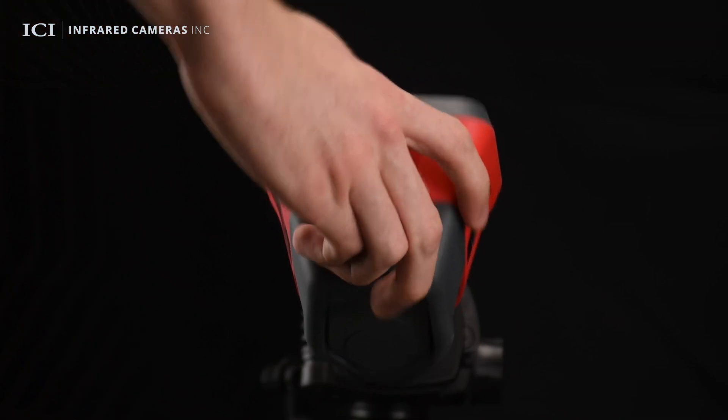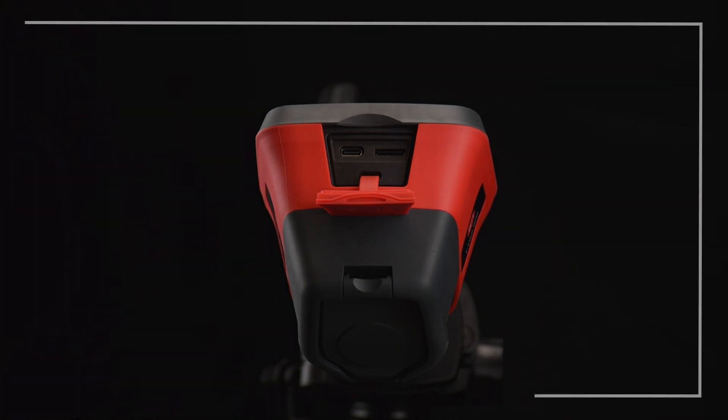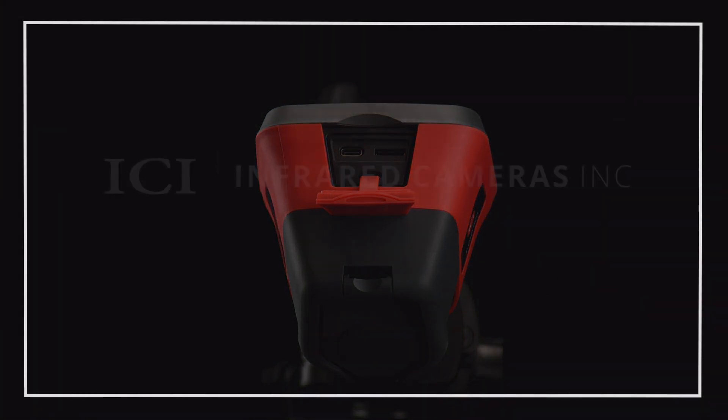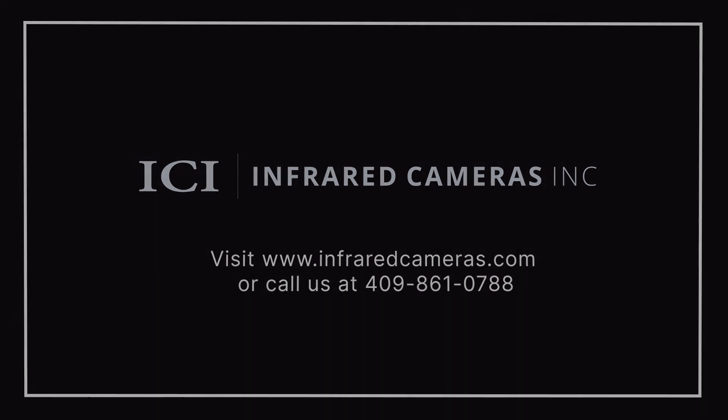Finally, users can export thermal images captured by the device by removing the memory card and inserting it into a compatible device. Thank you for viewing this operational video for ICI's TCAM380 and 600 handheld cameras. For more information, contact your ICI representative or visit us at www.infraredcameras.com.